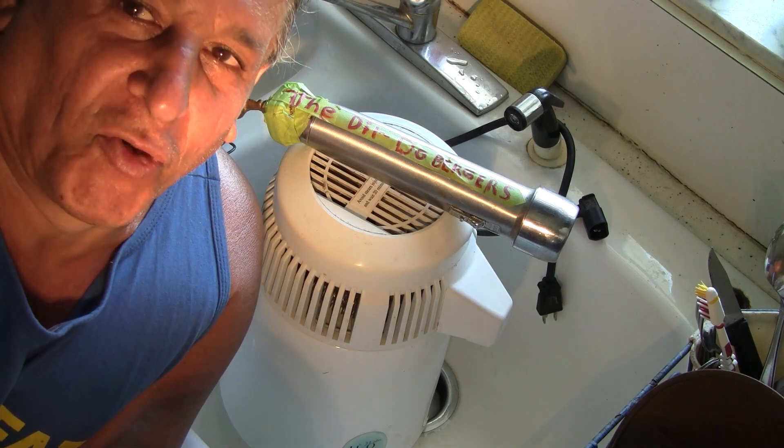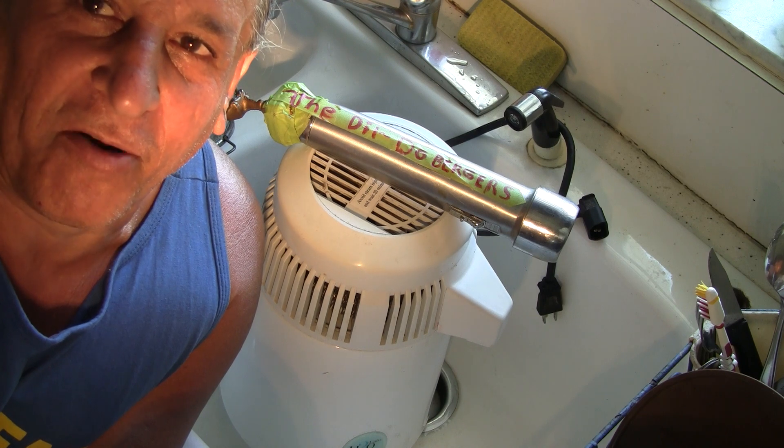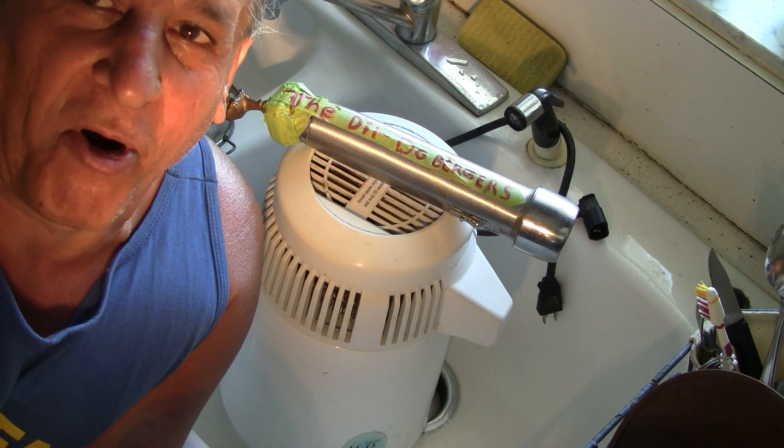Ladies and gentlemen and children of all ages, today is another of the unending series, aka the Dildo Burger Prophecies by Michael Fazio, and today's dissertation is going to be about the implementation of fluoridation into the drinking water systems and piping of America.